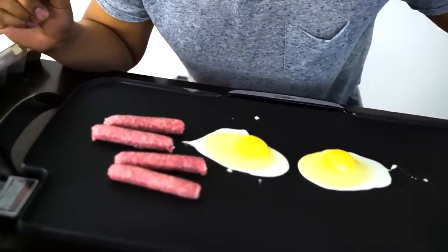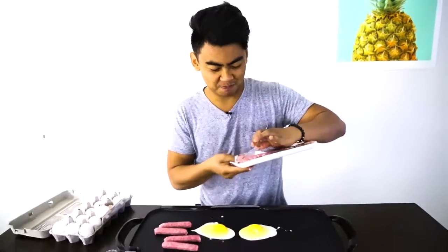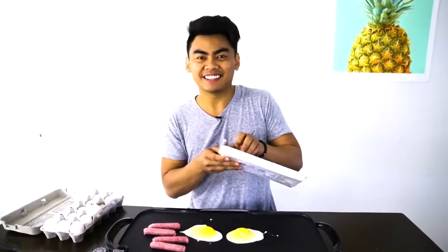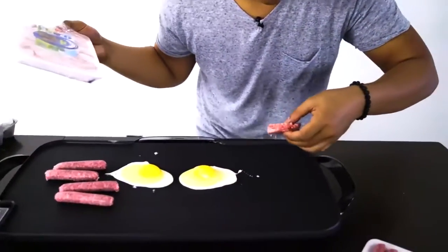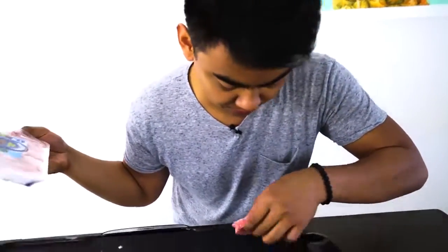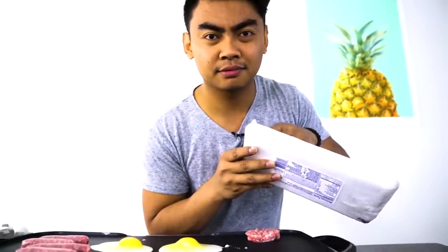So along with our sausage links, we also have some pork sausage patties. We're just gonna put this in here. Ooh, listen to that. It's good, right? It's delicious. Let's put some pork sausages in here. Yum! Pork sausage. Listen to it. I want you to listen to this. That sounds so amazing.